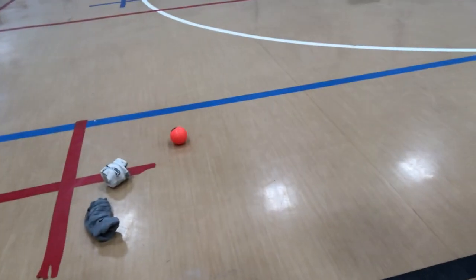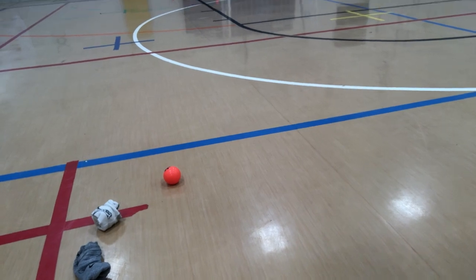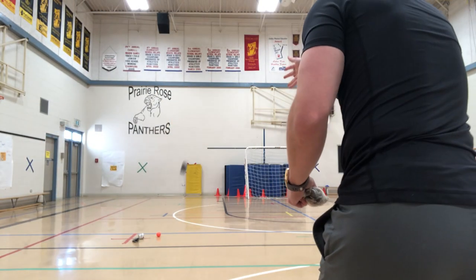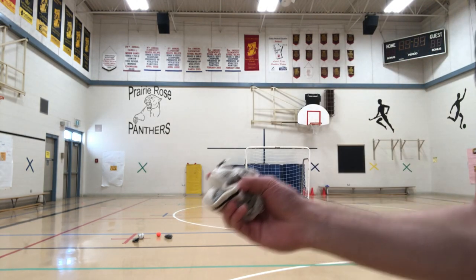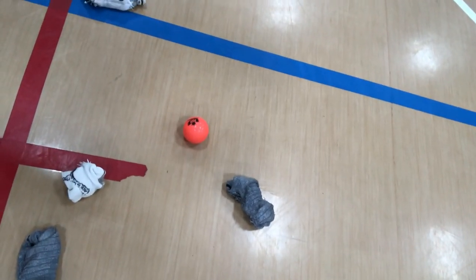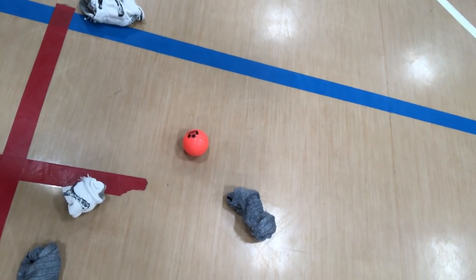Whoever is closer, the other team goes next. If we look at the jack and the white sock is closer, then the gray sock goes again. Whoever has the most socks or balls closest to the jack wins the round. Here we go again — the gray sock throws, then the last throw for the white sock. After checking, it looks like the gray sock is a little bit closer, so the gray score is one.